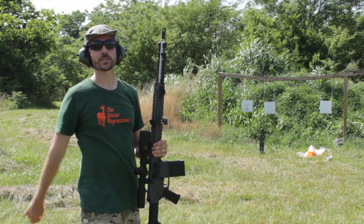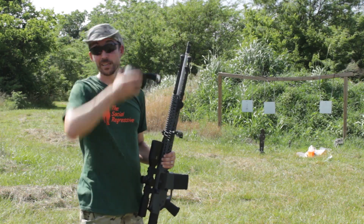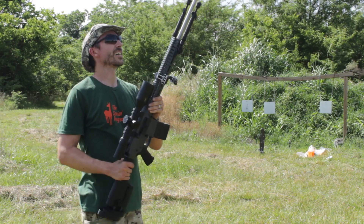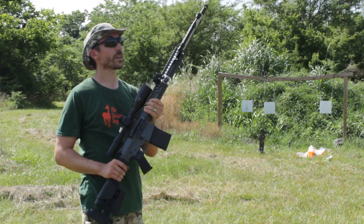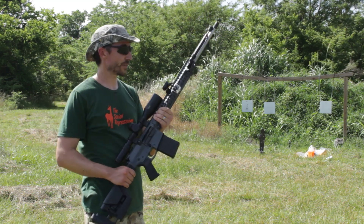Today we weren't shooting with a suppressor - this was just with the muzzle brake. That's why I have my hearing protection on right now. You can still see it was pretty quiet. I could have shot this without it, but it's still like shooting a .22, and I want to save what's left of my hearing.